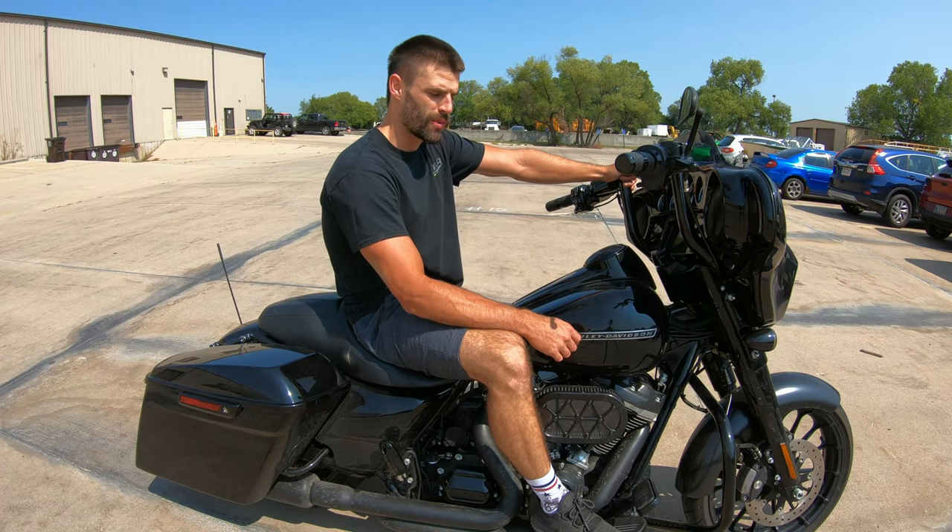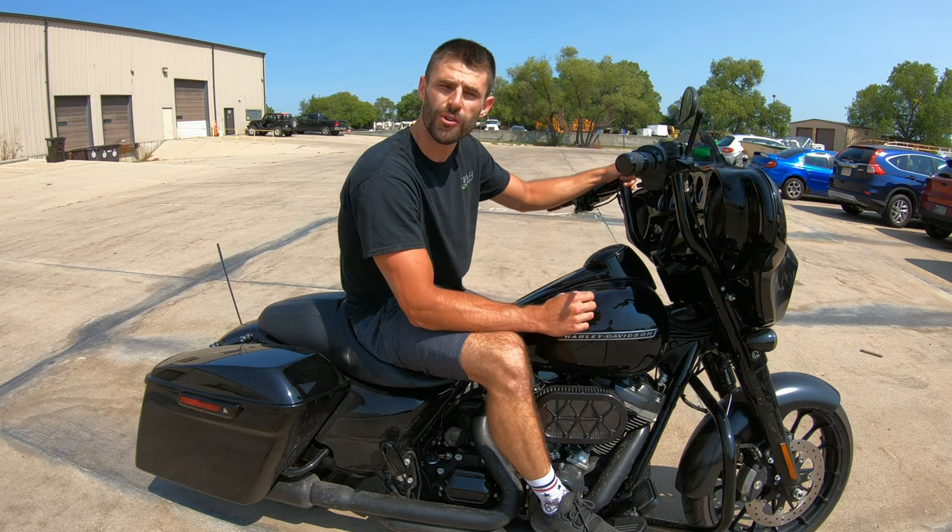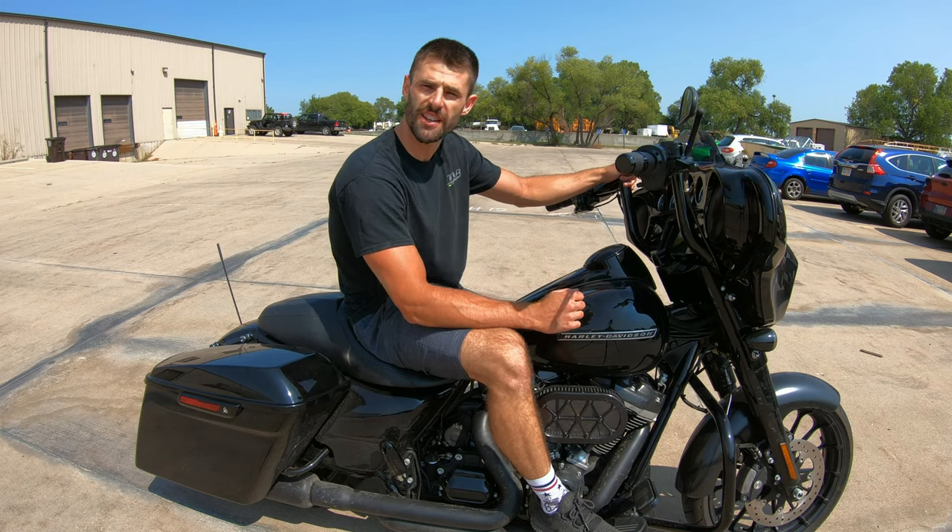Hey everybody, this is Sean with TAB Performance. Today I'm going to be installing the R-Knot Ultimate Ride Suspension Kit on our 19 Street Glide.